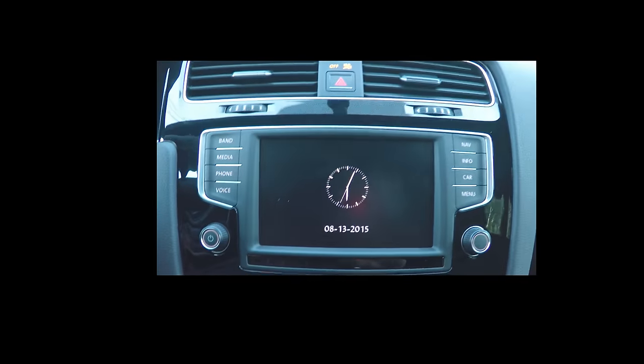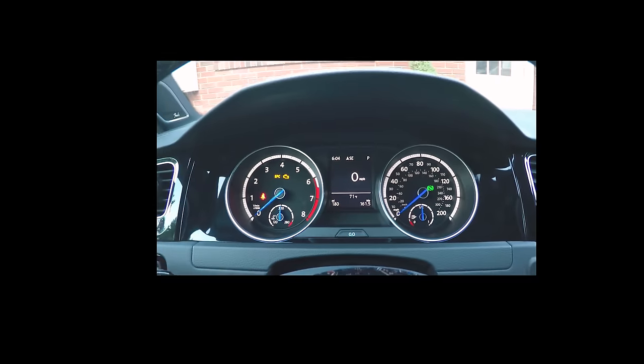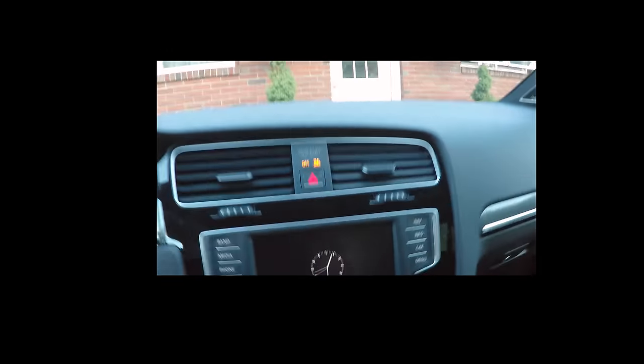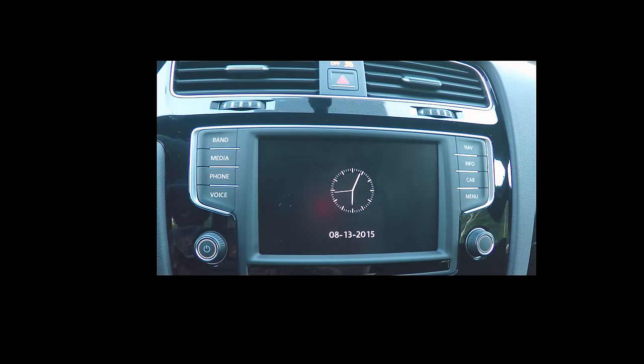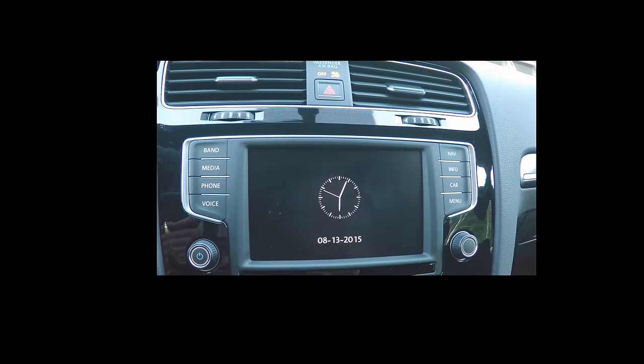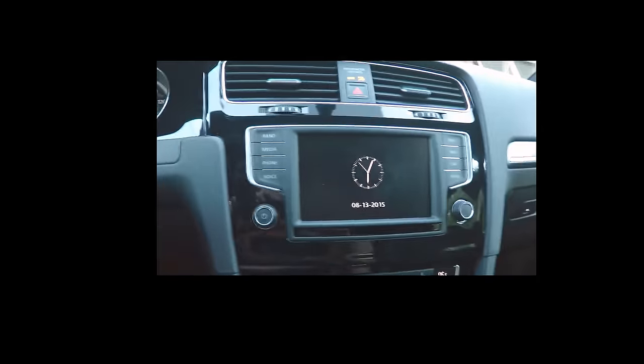MIB2 is controlling the main screen but also controlling the center console — those two are connected as an infotainment system. Things like the second hand on the clock weren't possible with previous models because MIB2 has a faster CPU and much more memory.